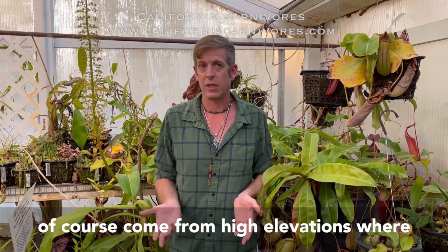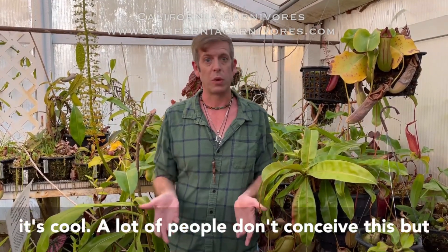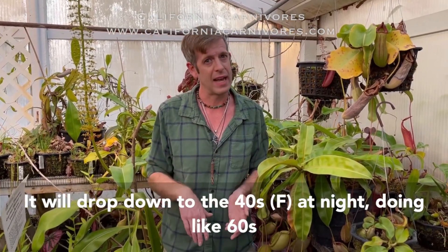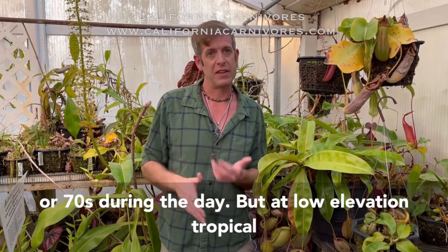So highland Nepenthes come from high elevation where it's cool. A lot of people don't conceive this, but in the tropics it's actually cool at high elevation. It'll drop down to the forties at night, doing like the sixties or seventies during the day.